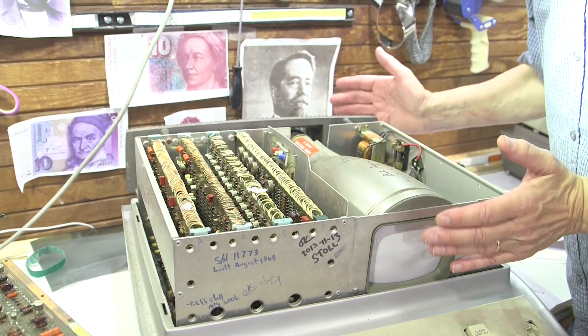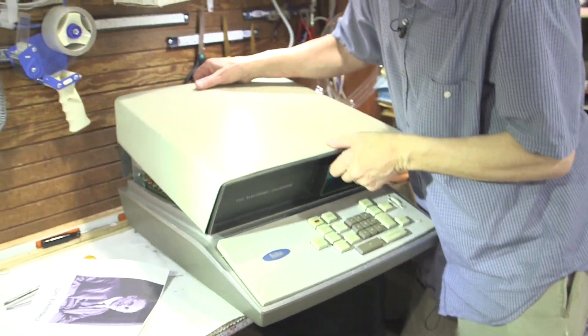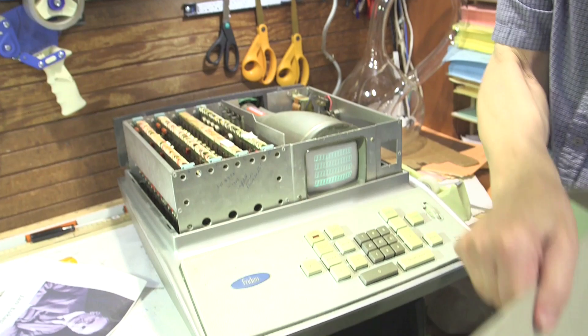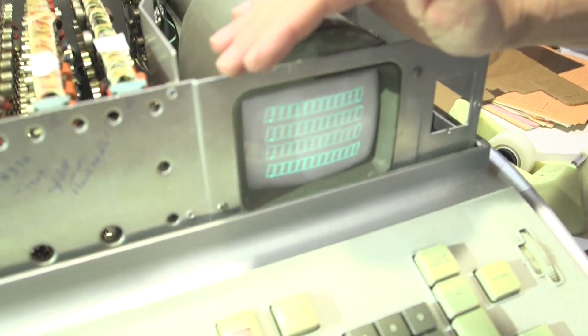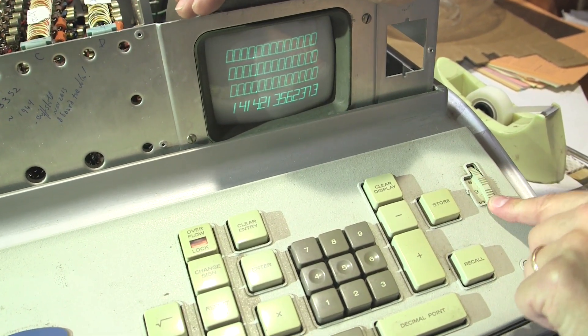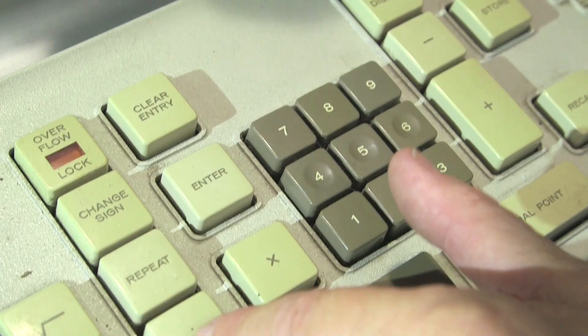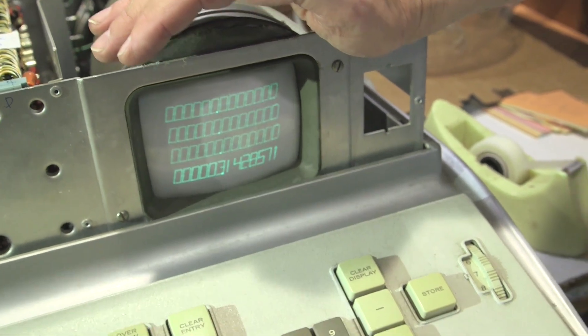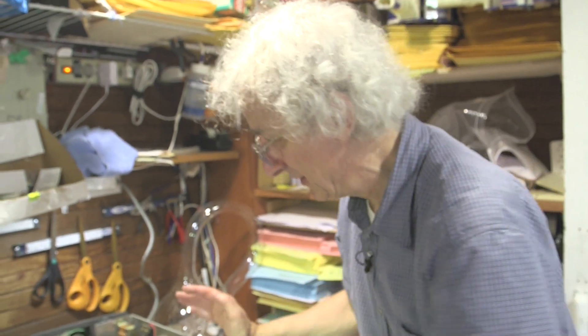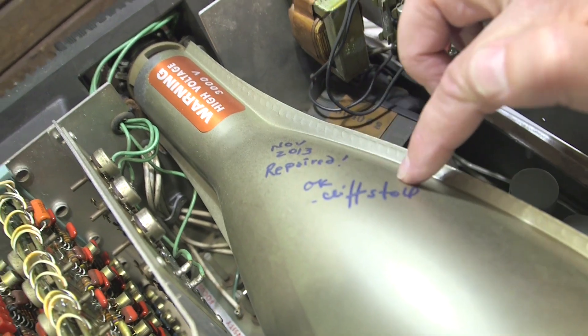Absolutely sweet. So this machine that I'm working on — I compare voltages to this working machine. I can see it's visible. So now let's do the square root of two. Let's crank the decimal place back here. Clear entry. 22, enter. 7. Divide. And there's an approximation for pi — a few digits of approximation. So to repair this guy, I'll be comparing voltages from this guy into here. It's a continuing problem. November 2013, repaired okay. So this guy's working.